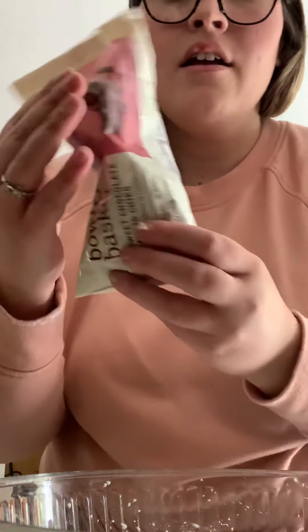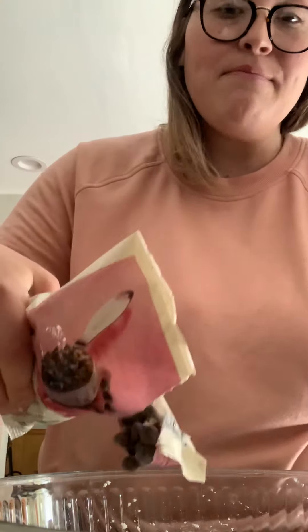Once it becomes all together, you're going to start mixing it with your hands. But make sure your hands are all clean — you have to wash your hands before you start this. Once that's all incorporated, then you're going to add some chocolate chips, as much as you want.